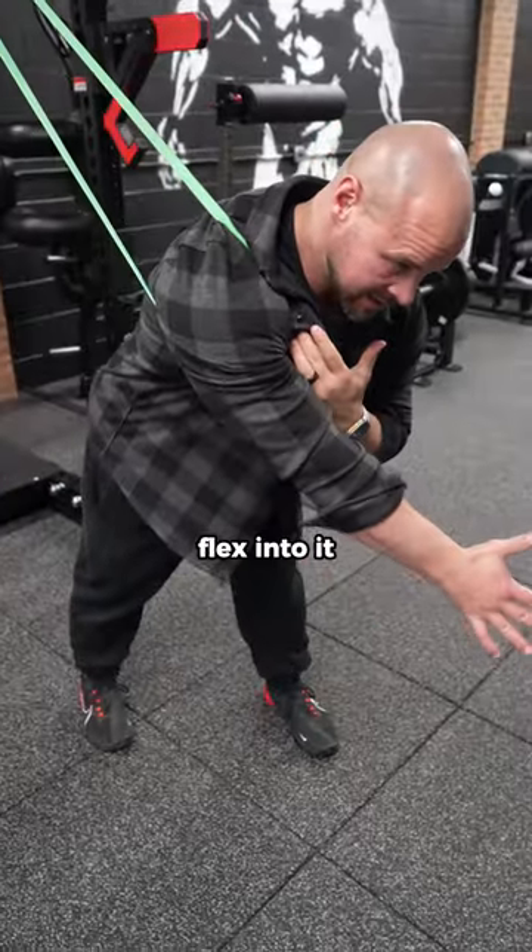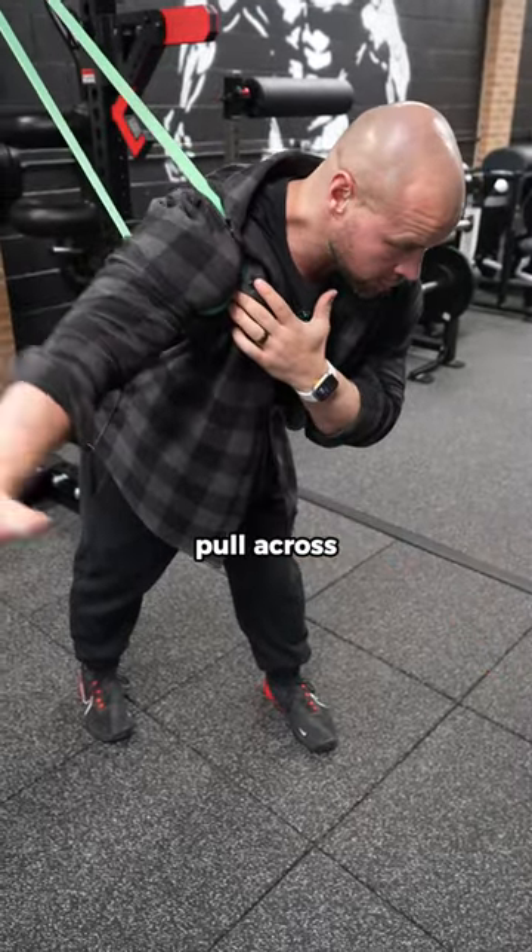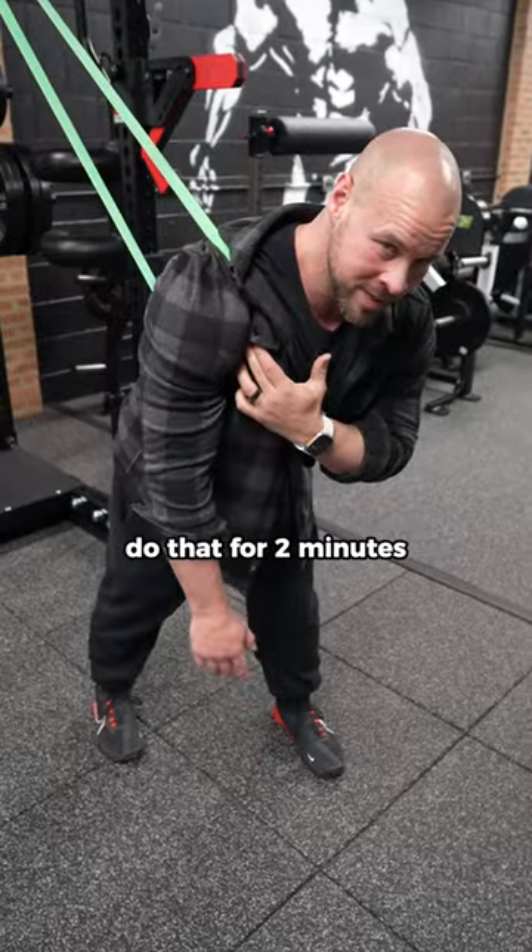Or this. Flex into it. Flex your chest. Pull across. Or do a front raise with it. Do that for two minutes.